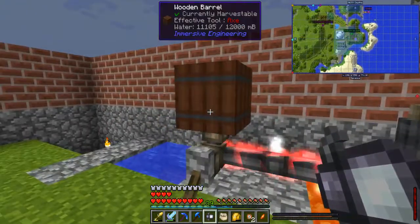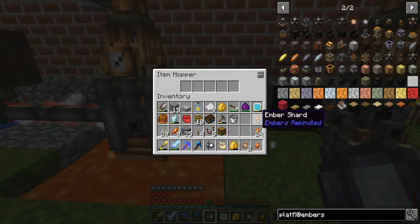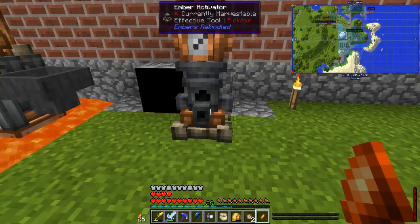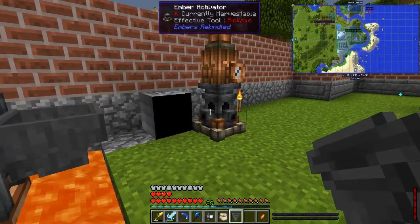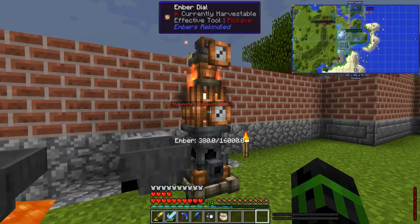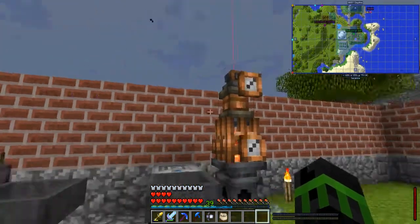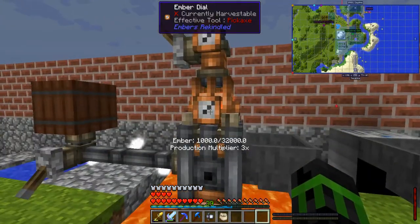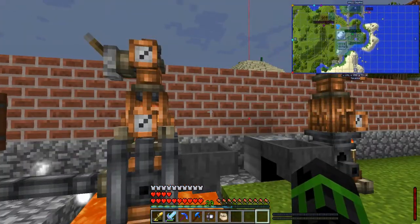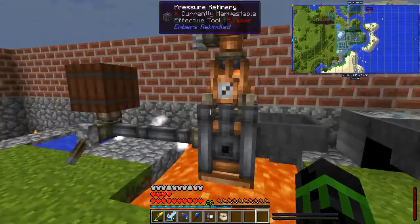That's because I have a copper block and lava underneath it. It has extra heat, takes a little bit of water, and then turns into more ember. So if I take an ember shard — just one — toss it in the regular one and one in the pressure refinery. A single ember shard gets me 400 from the regular one: 200 up top and 200 left. The pressure refinery gives 1,200: 200 up top and 1,000. Same cost — water's free. Three times the output, pretty much the same cost.